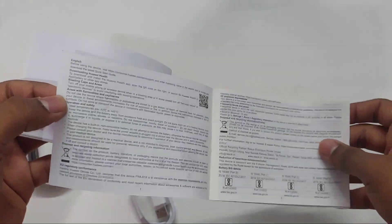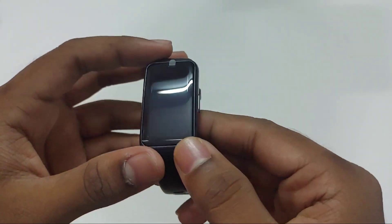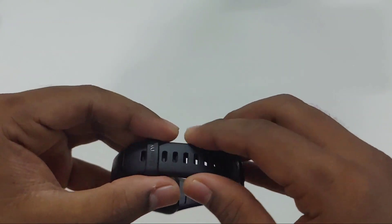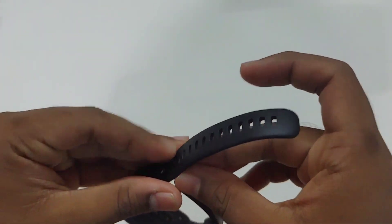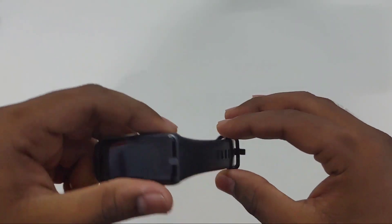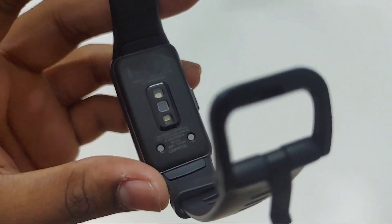This is the global version they are selling in India and we can see there are so many languages in this quick guide. The build quality is good, there are no complaints here. We are getting a rubber strap and we can also change the straps — we can order them from Amazon. At the back we have the SpO2 and heart rate monitoring sensors.